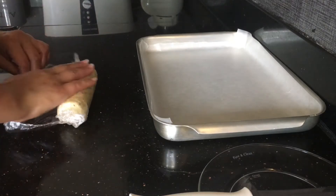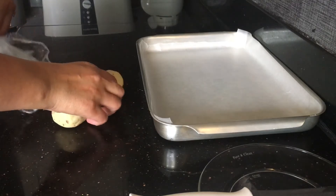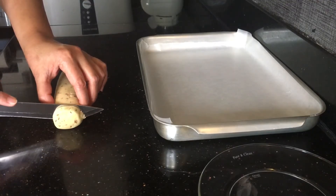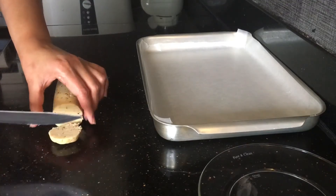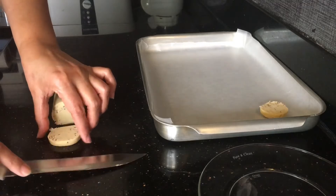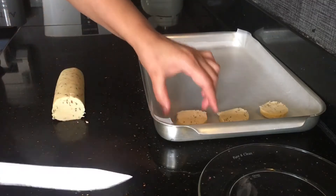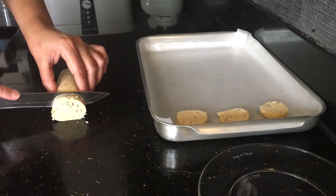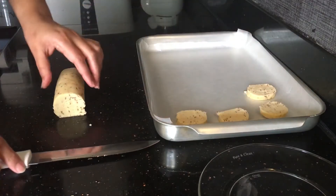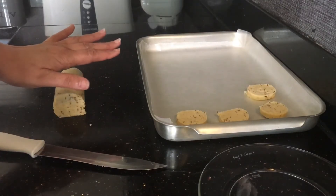My cookie mixture is out from the fridge. For jeera cookies we are going to cut it nicely — you can serve it to the guests. As you can see it's coming out nicely. My oven is preheating while I am cutting, at 170 degrees centigrade, and I am going to bake it for 7 to 8 minutes.